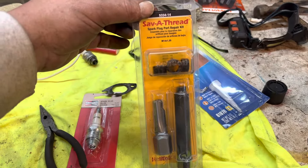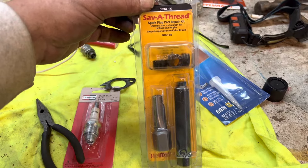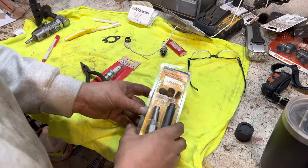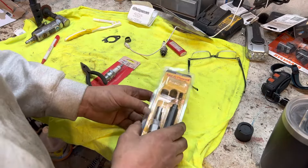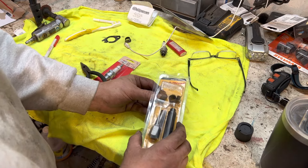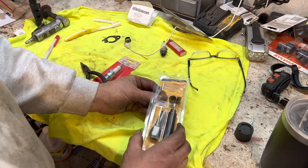This is a video on how to use a Save-A-Thread Helicoil system. Pretty simple to do. So if you're watching this video, you're probably kind of desperate — you probably stripped out your spark plug or just found out it was stripped. This is a pretty simple tool to use. It's relatively expensive. I just bought this at O'Reilly's for about $54. You can get them on Amazon for about $35, but I wanted it tonight.